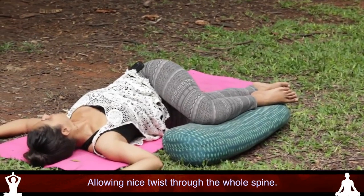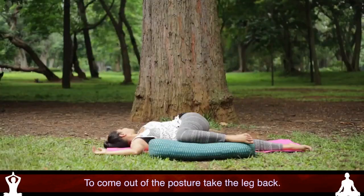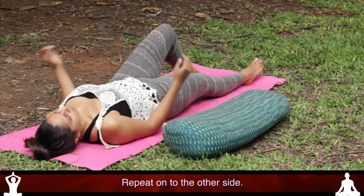Allow a nice twist through the whole spine to come out of the posture. Take the leg back and then repeat on to the other side.